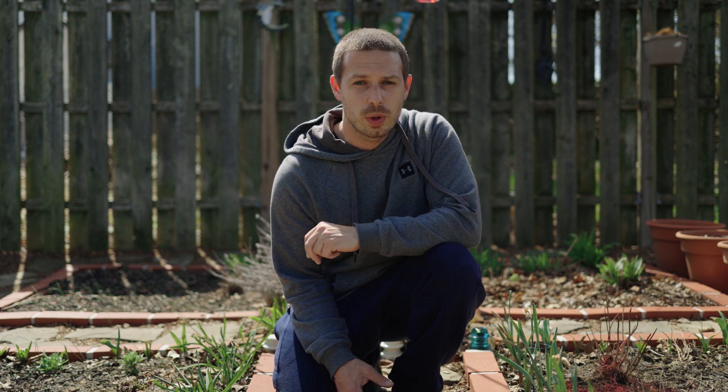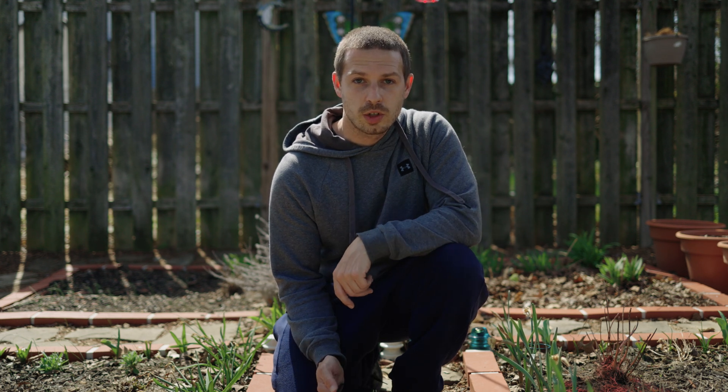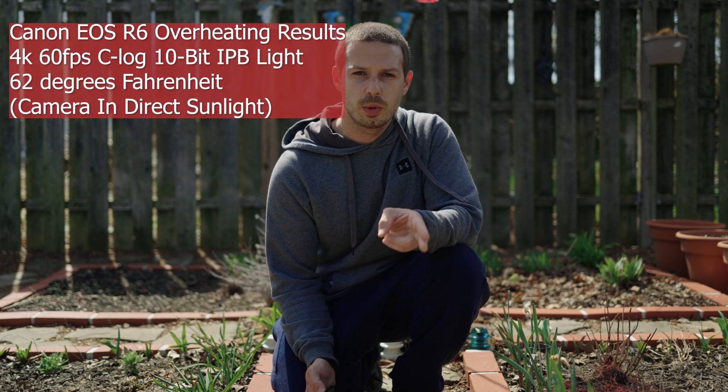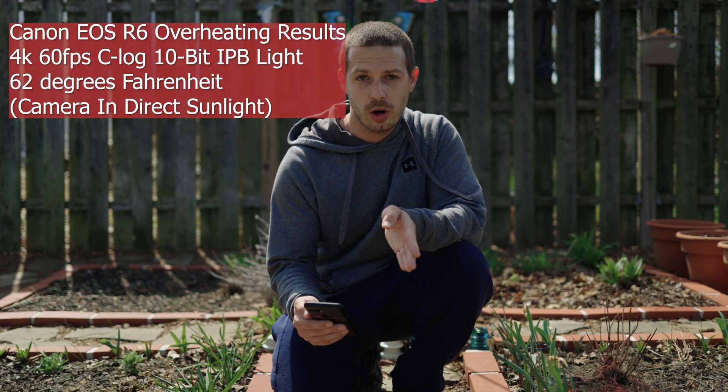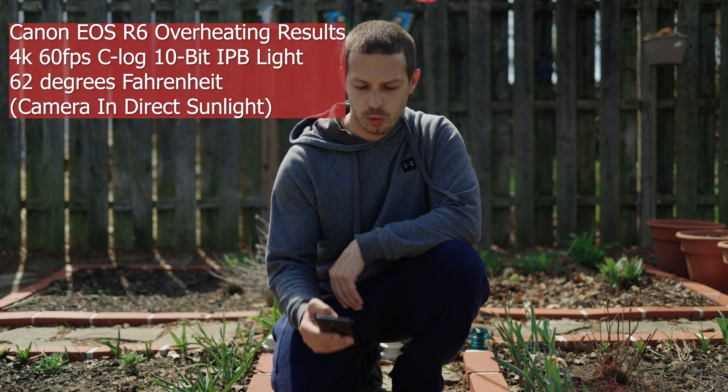With version 1.3.1 running, there were a couple of things I really wanted to test. One was whether the overheating issue has gotten any better with the light compression, and two was whether the light compression has a significant quality loss. I set my camera up in the sun for a real-world situation. I was at 62 degrees Fahrenheit, did a cold start, and started with a 25-minute timer.